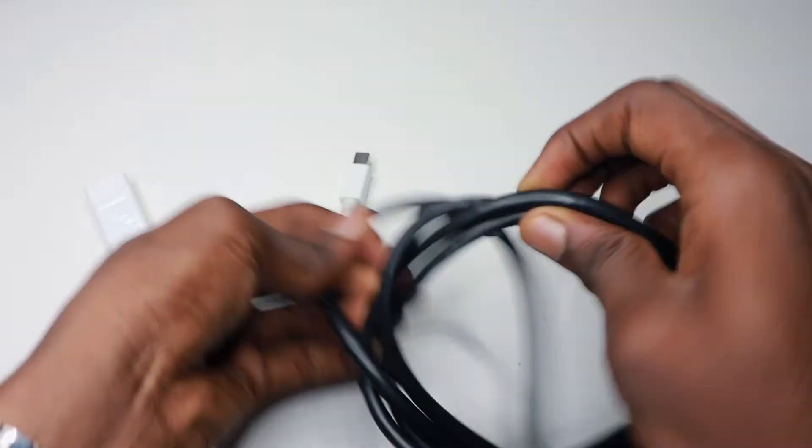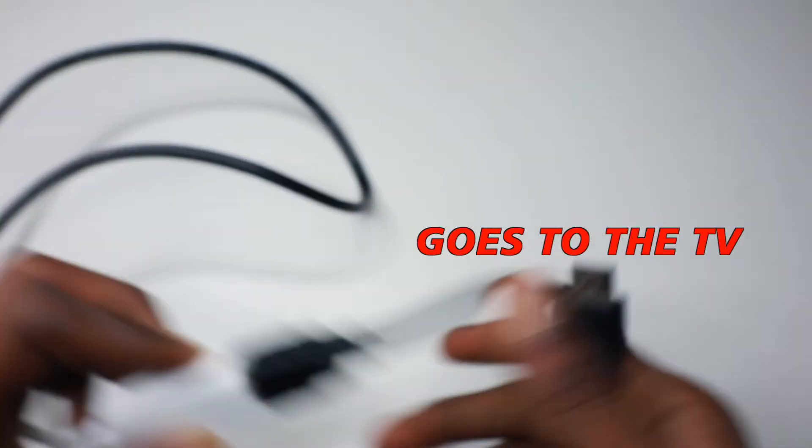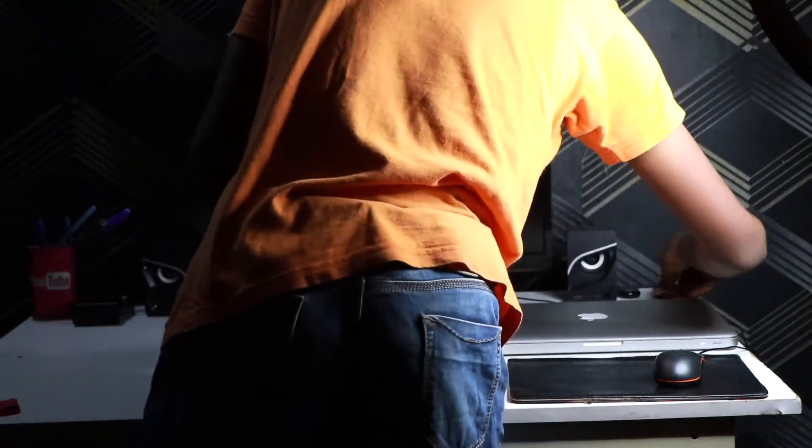I grabbed an HDMI cable which was also not in use. You can buy a Thunderbolt cable for just five dollars — I'll leave a link in the description. I attached the HDMI cable to the TV and a Thunderbolt to HDMI adapter, then connected it to the MacBook. I never thought this would work so great, but after seeing the quality and resolution I was seriously shocked — everything looks cool.